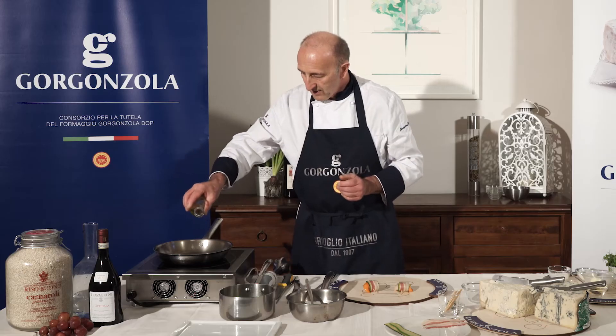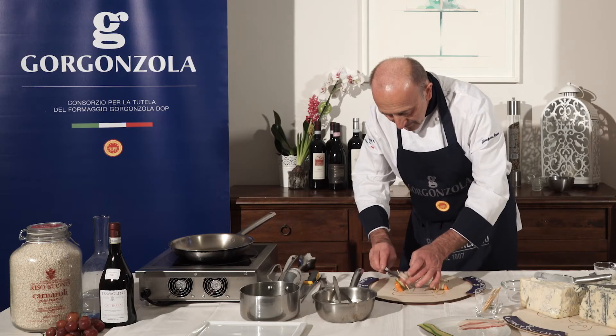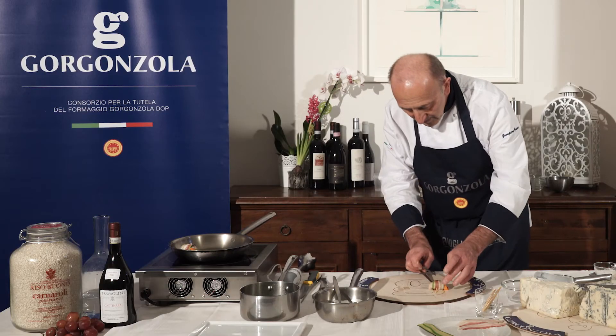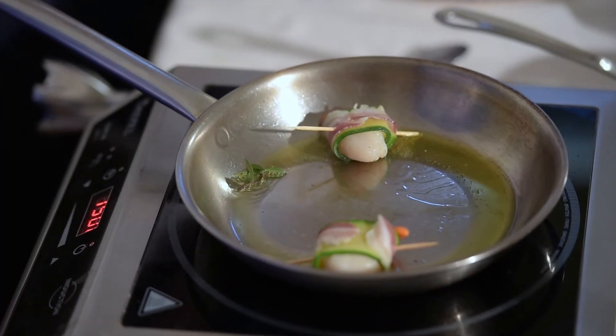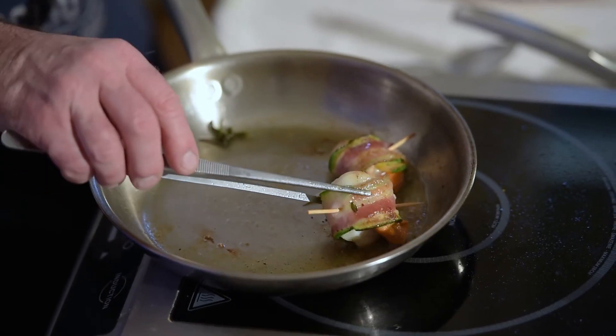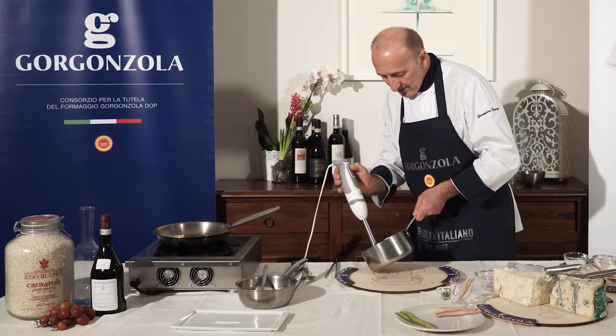In a pan with extra virgin olive oil, cook the scallops with marjoram leaves. Brown well on both sides. Take the peas and whisk them well.